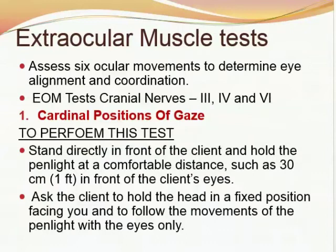Extraocular muscle test assesses six ocular movements to determine eye alignment and coordination, and also tests cranial nerves three, four, and six. The extraocular muscle test is done by three tests: number one, cardinal positions of gaze; number two, corneal light reflex; and number three, cover-uncover test.